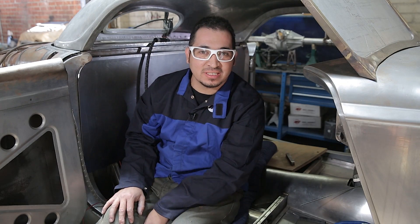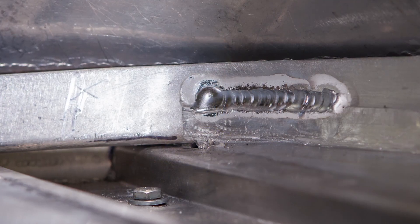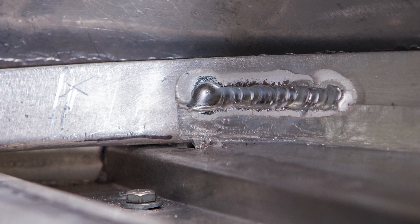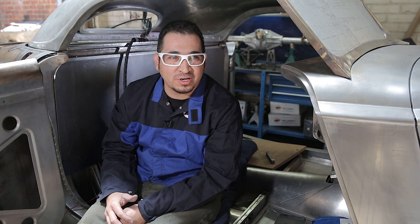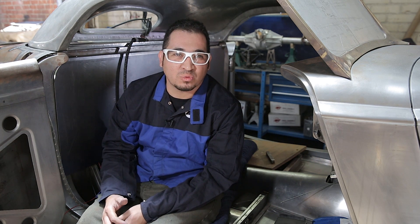So I finished welding the package tray to the structure. The welds are mainly there just to attach the package tray to the structure. We could grind them down but they will be hidden with the headliner and upholstery so you'll never see these welds — they're just mainly there to hold the two pieces together. Again, I used the Miller Synchrowave 210. For more information on the shop visit hollywoodhotrods.com. For more information about the welders you can visit millerwelds.com.